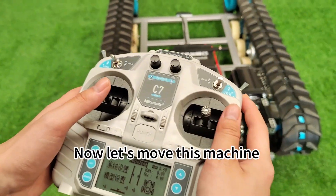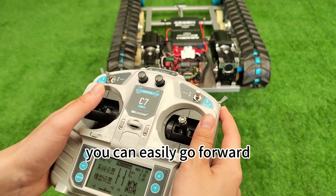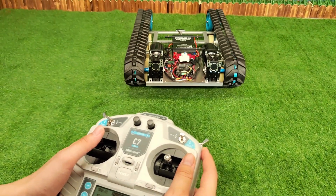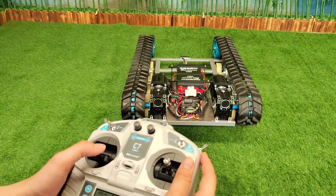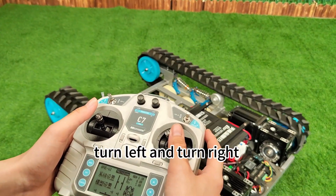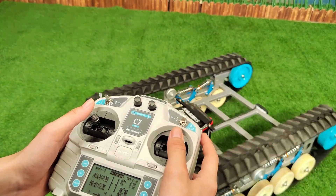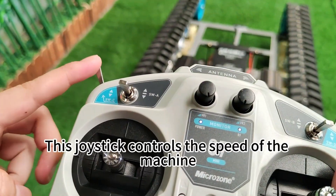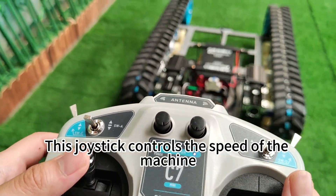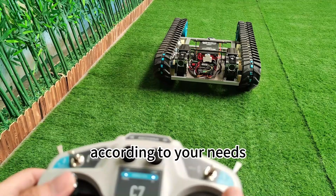Now let's move this machine. By using the remote control, you can easily go forward, backward, turn left, and turn right — it's very simple. This joystick controls the speed of the machine. You can switch between high and low speeds according to your needs.